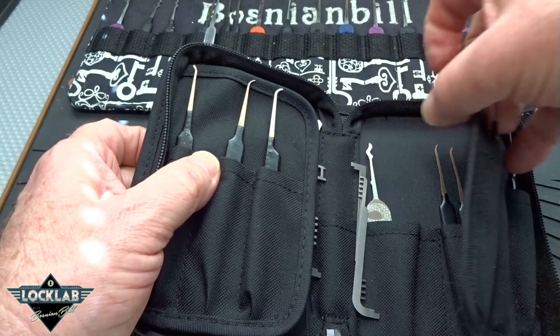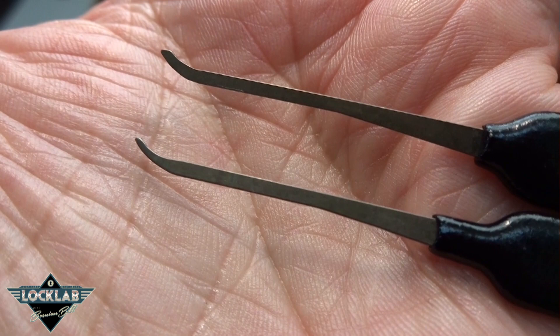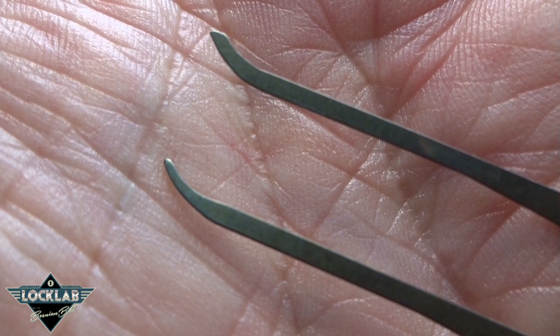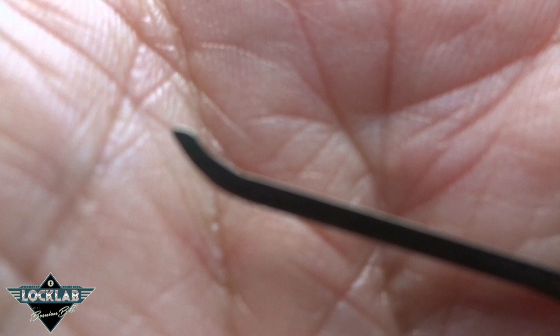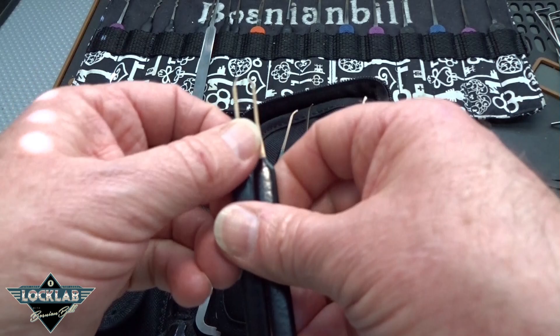Let's get down to the last set of picks beneath this flap. These are really interesting because, again, these are Sparrows unique. On the bottom, we have the Sparrows standard hook or short hook — it comes to a very sharp point, targeting Master or American pins which can be very difficult to access. The Euro hook is identical to the standard hook except the end doesn't come to that fine point — a little bit flatter, doesn't require exact pin placement. Both of them are great picks with their own uses.